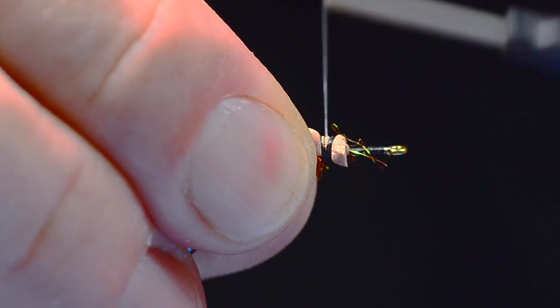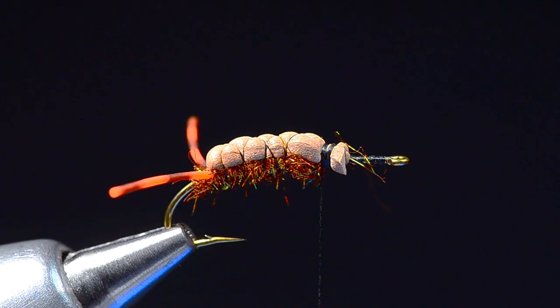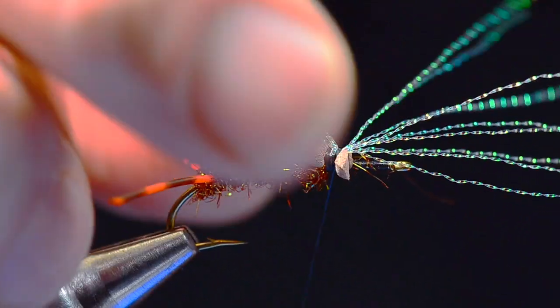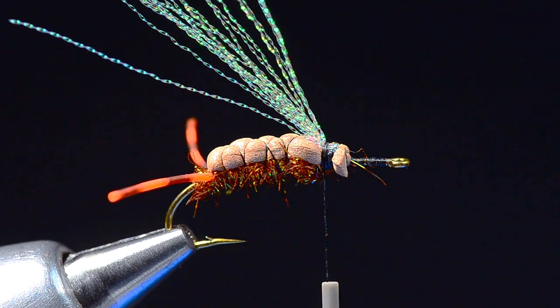I like to create a little bit of a shelf here at the front end for the wing we're about to put in. I'm going to take some pearl crystal flash — seven or eight pieces — and tie this in at the center of its length, then fold that back for my underwing.